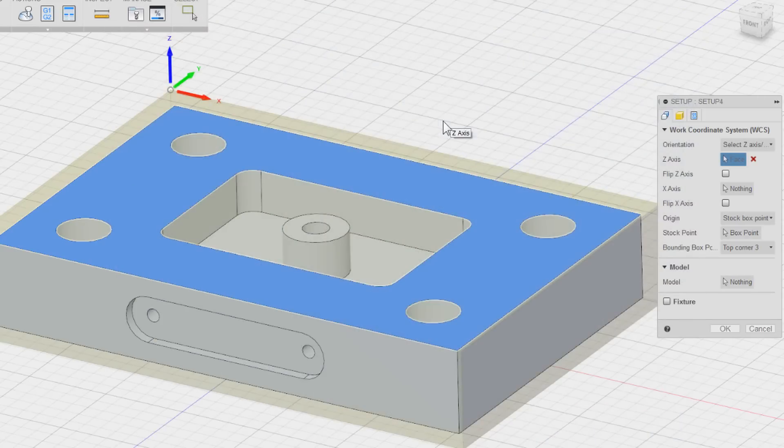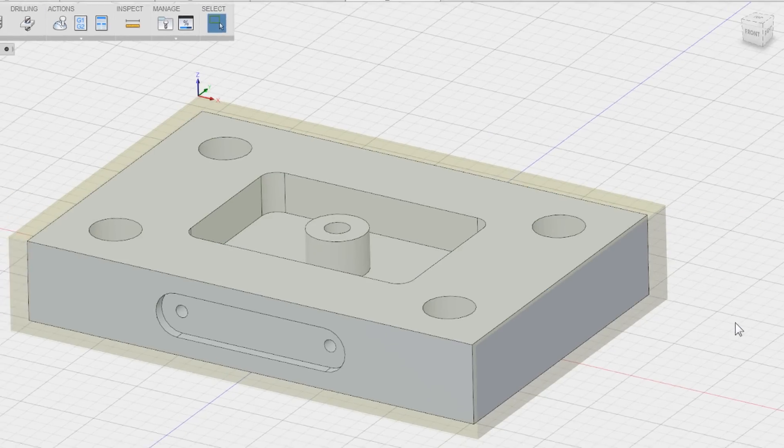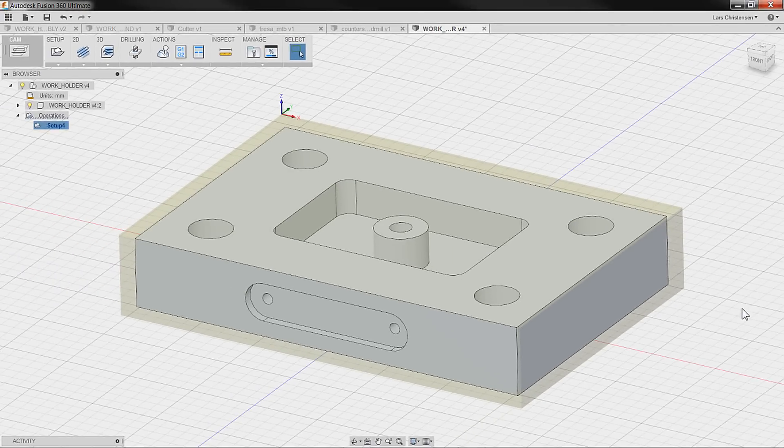So let's wrap up the first video here — we've got our job set up, and in the next video we'll actually get into starting to machine, putting some toolpath down on this part. Thank you.